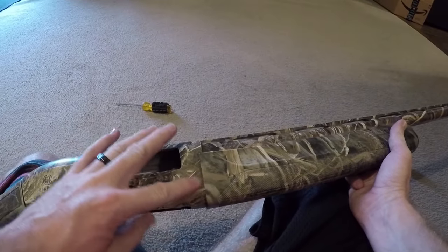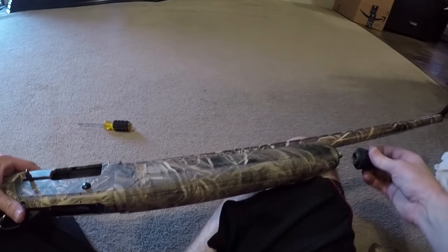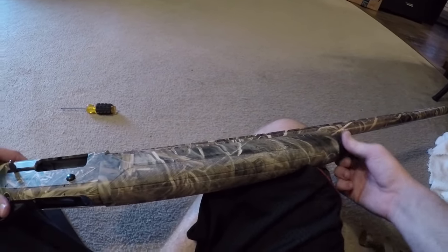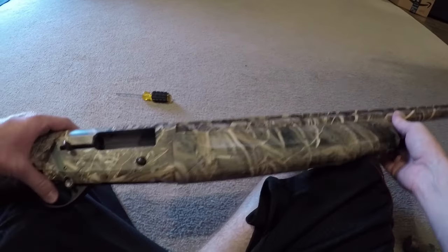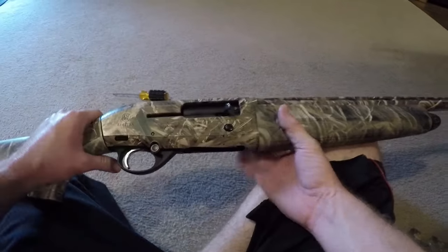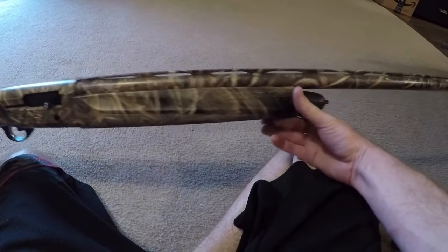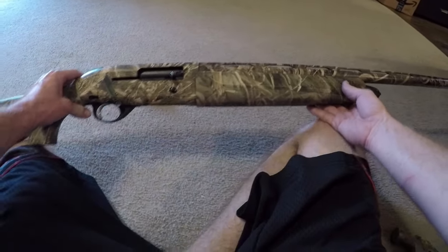Take your forearm handle and slide that right back on — it should go all the way and butt up to the gun itself. Then take your end cap and twist it back on; it's basically just a screw. Two fingers should be enough to make it tight enough. Once you do that, slowly cycle the action and everything should be good to go — slide it back and forth, put the safety back on. That is basically how you disassemble and reassemble a Beretta A300 Outlander.